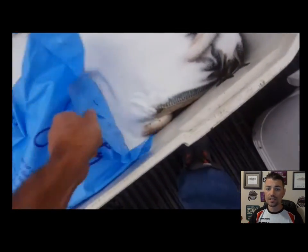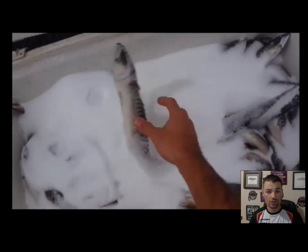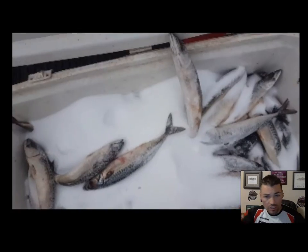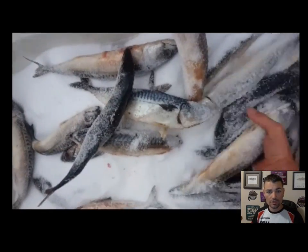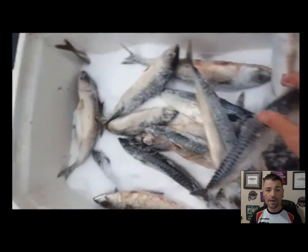Once this brine mix starts to do its thing, it is cold — cold enough to freeze bottles of water to the core. The bait will be so frozen you can smack it on stuff and it dings. Now just stir the bait up a little bit and make sure you get all that salt all the way down to the bottom of your cooler.